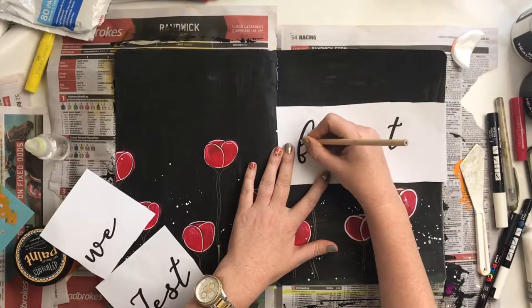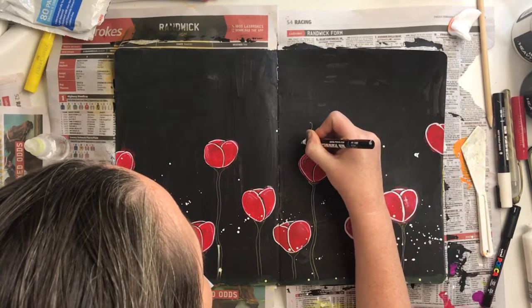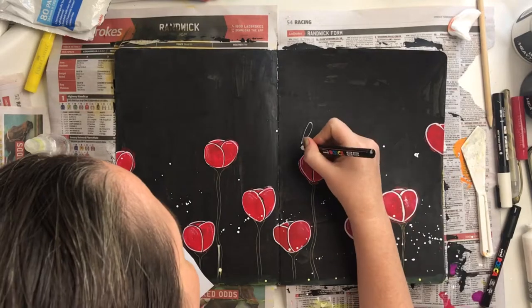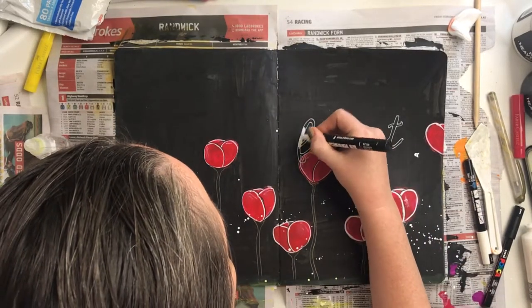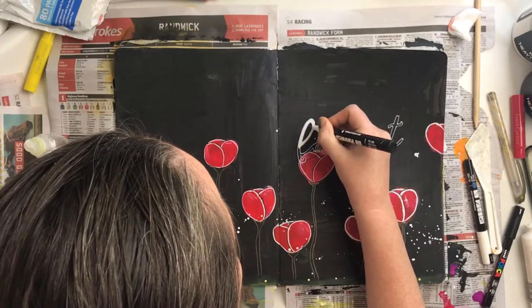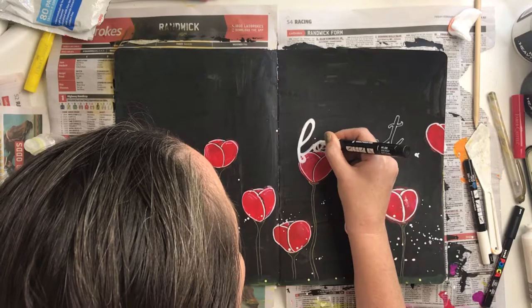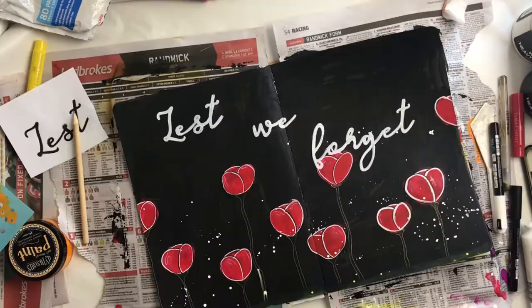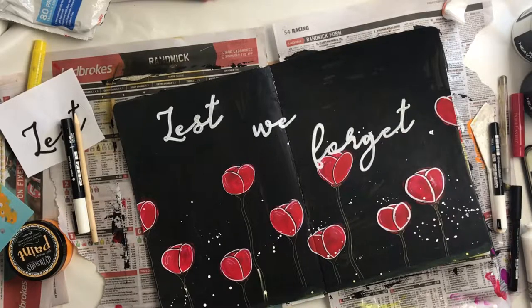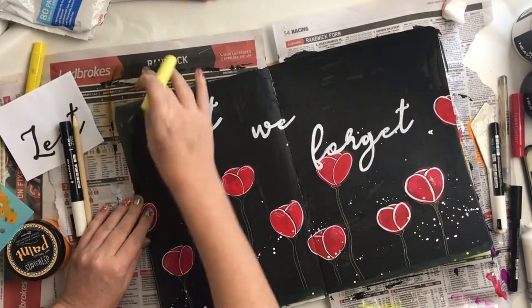Then for the words — I'm terrible at font, I cannot do nice scripty writing — I printed out 'Lest We Forget' on some plain printer paper, scribbled on the back of it, and traced it onto my page. Then I used a thin Posca pen — I think this is the thinnest one they have — and went around the outline of it. Then I used a thicker mid-sized Posca pen to colour in the middle part of my words. I sped up or cut out a big chunk of this because my head was in the way for most of it.